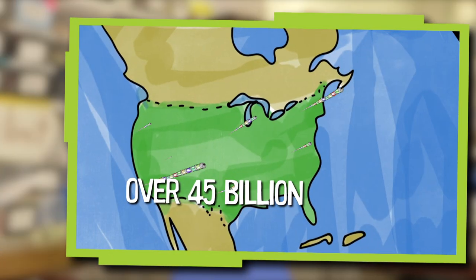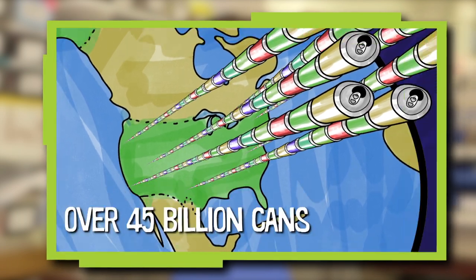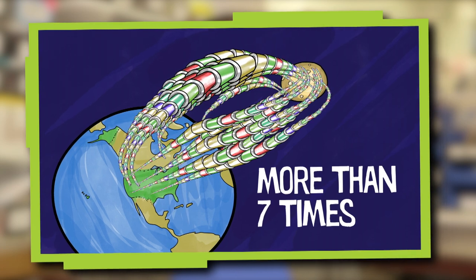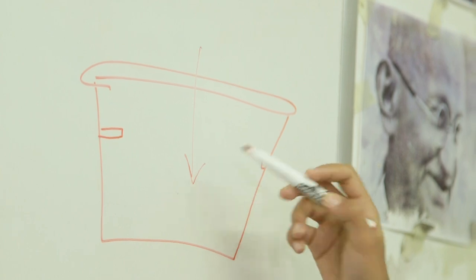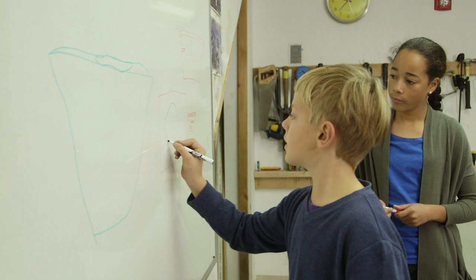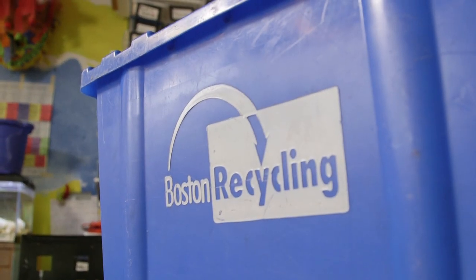Over 45 billion cans are thrown away in landfills in the United States every year. That's enough cans to reach to the moon and back more than seven times. We were so inspired by the bin made by the kids in Johannesburg that we decided to build our own recycling nudge to encourage kids to throw their cans into a bin rather than into the garbage, which will help reduce landfills.